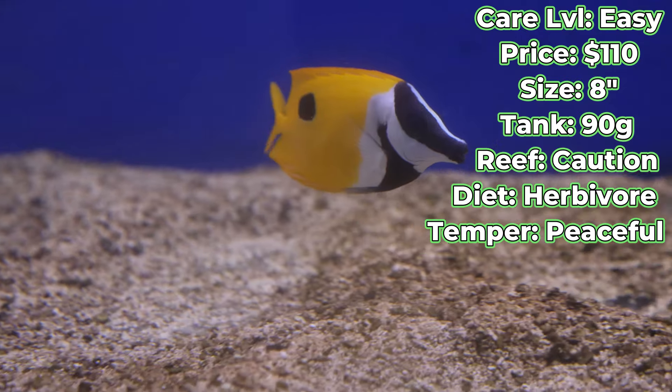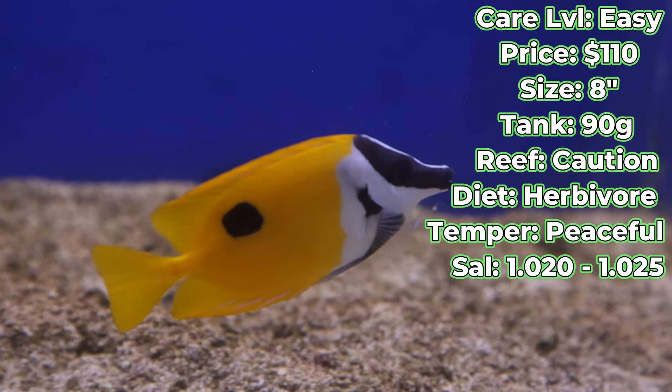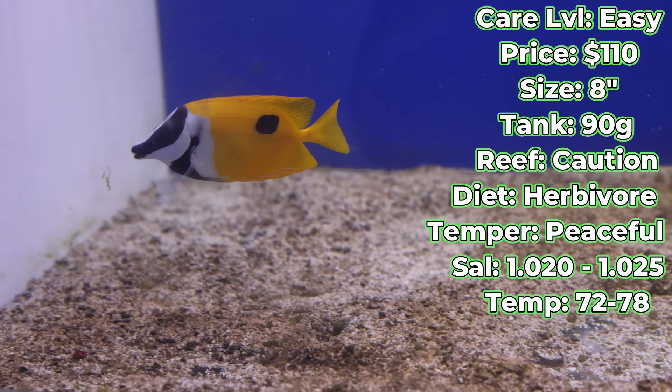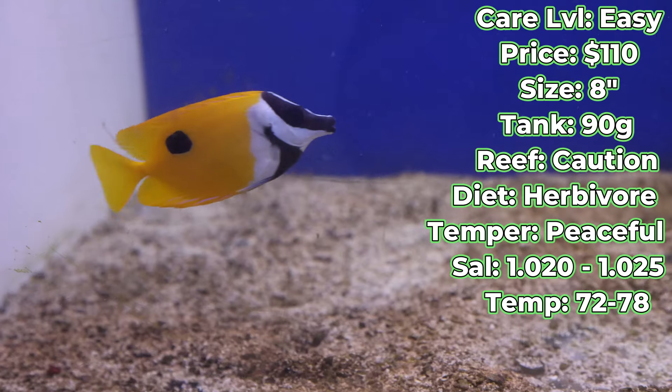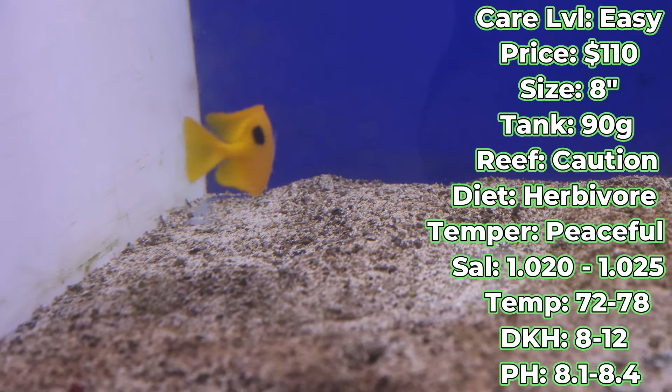How about water conditions and parameters? For salinity, you're going to want 1.020 to 1.025. For temperature, you're going to want 72 to 78 degrees. DKH is 8 to 12, and pH you'll want that balance of 8.1 to 8.4.